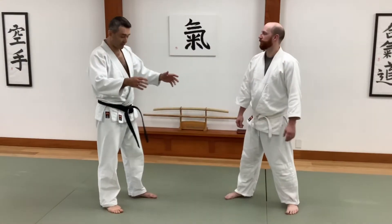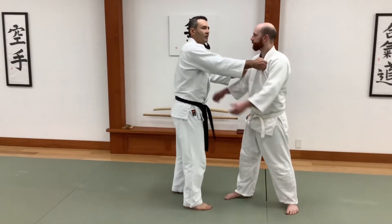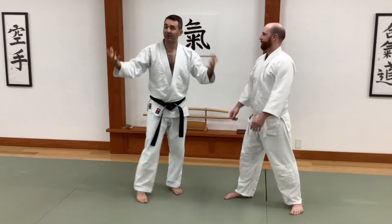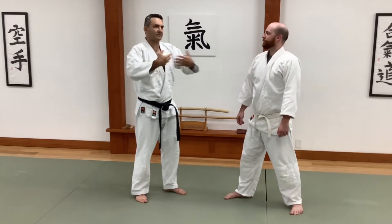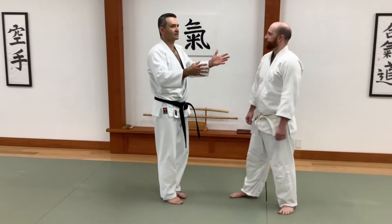I want to talk a little bit about throwing. A lot of us grab hold of our partner and start yanking and pulling, and that's fine if you're bigger and stronger than the other guy. But usually if somebody attacks you, they're going to be bigger — they're attacking you because they at least think they have an advantage. So when I'm talking about throwing somebody, one of the simplest things is...